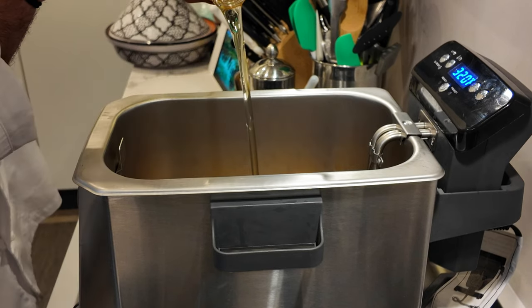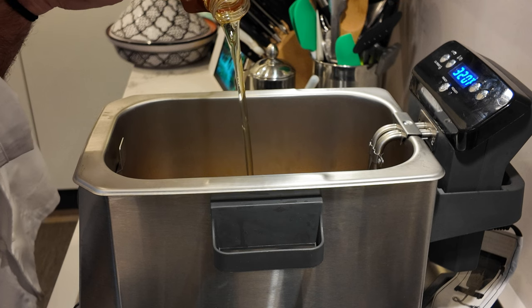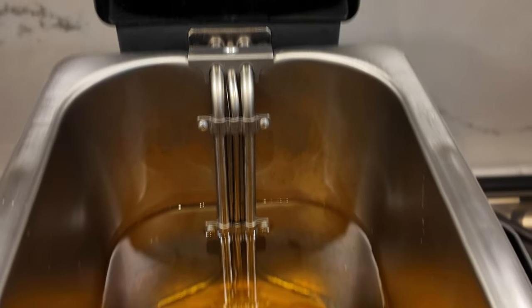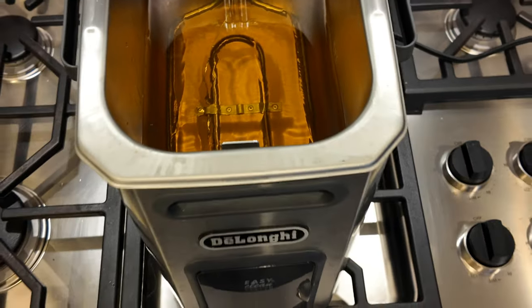Next, we need to heat our oil in our deep fryer to 325 degrees. Peanut oil is preferred, as it is used by Chick-fil-A in store. If you don't have a deep fryer, use a Dutch oven or even a deep frying pan.